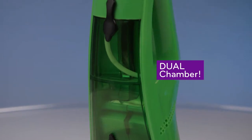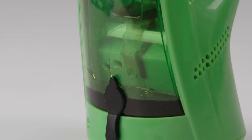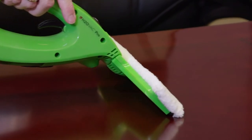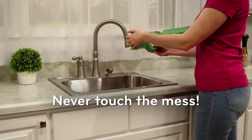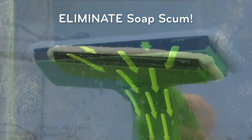With its dual chamber holding container, the clean water or cleaning solution is held in the top chamber, while the liquid mess is vacuumed up and sent into the lower chamber. And when the cleaning's done, simply empty the dirt and grime without ever touching the mess.